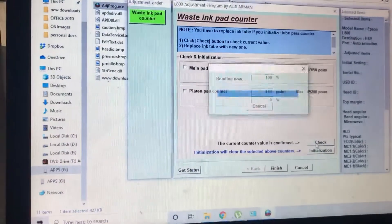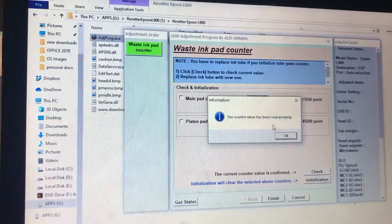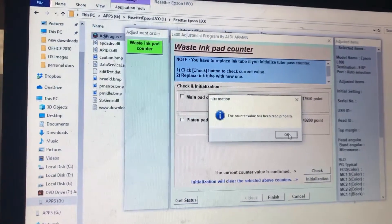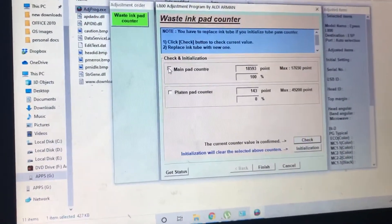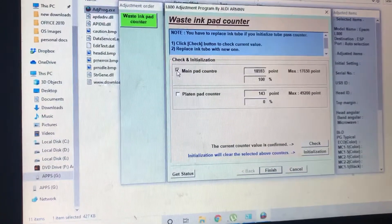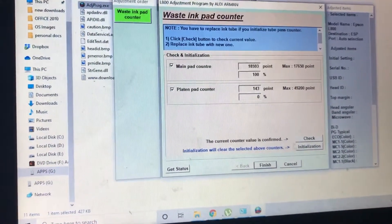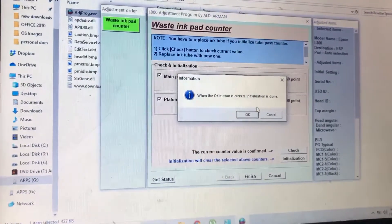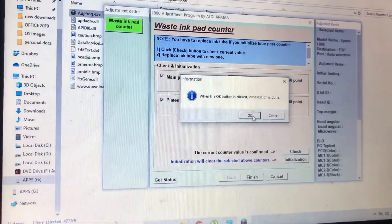The counter value has been read properly. Then I will press again Main Pad Counter, and then I will check Initialization. It says that when you press OK the initializing is done. I will press OK.